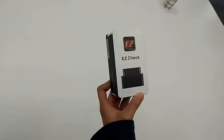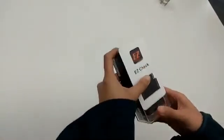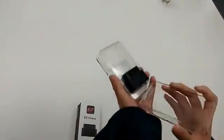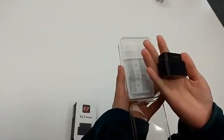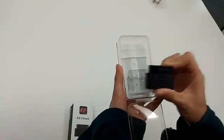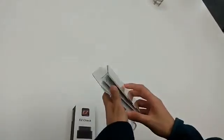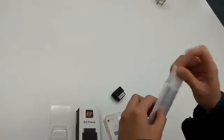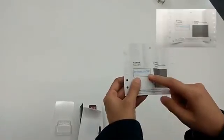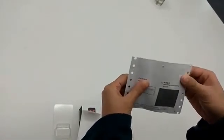Our new product launch: Easy Check. Today I will introduce how to use it. I will open the package — this is the Easy Check hardware. It's small size, palm size. You can plug it into your OBD2 port. This is the verification code and serial number. The serial number is here, and the verification code is inside — you can open it and get it.